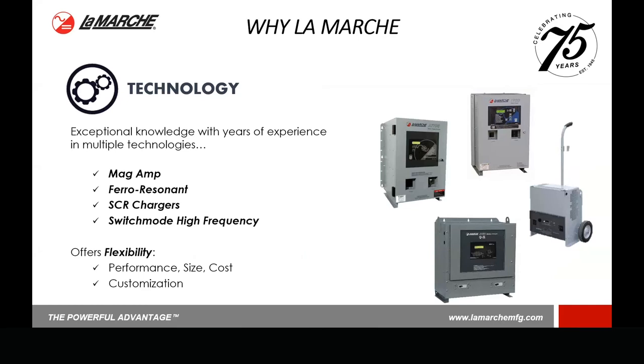Probably what we feel is the biggest differentiator of LaMarche is the technology. We're the only battery charger manufacturer in the world that manufactures four different battery charger technologies: the controlled mag amp — which is what that A9, the Org Electra, is — the Ferrel Resonant type battery chargers, SCRs, and switch mode. What that gives us with all those different technologies is we can offer the customer the flexibility of choice. We're not forcing a mag amp or an SCR charger on them because that's the only thing we make. We can sit down with a customer and ask what's important to them — is it performance, physical size, or cost?